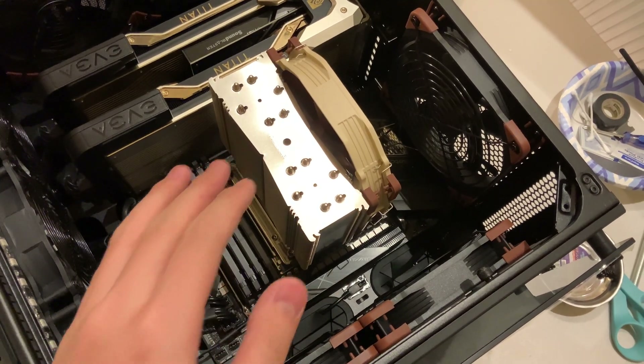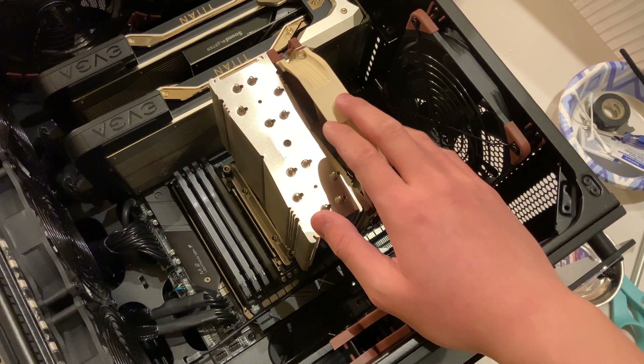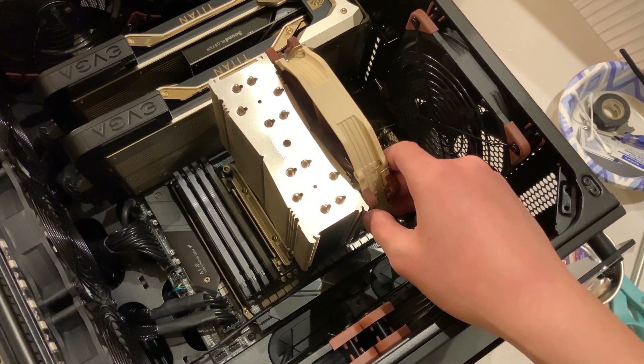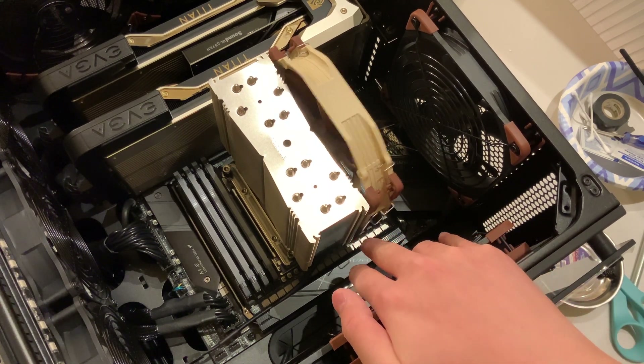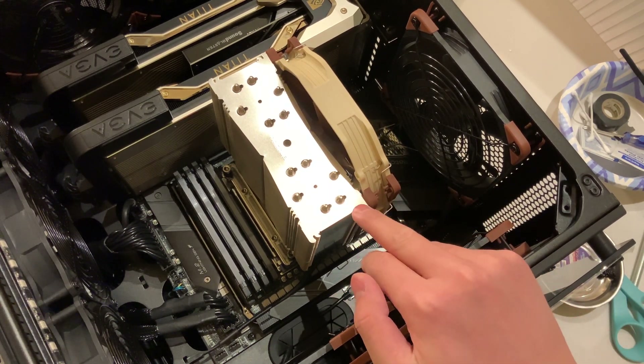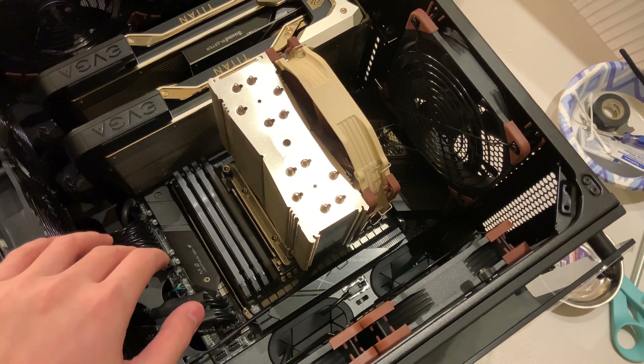As you can see in that time lapse, I installed the cooler — it's a perfect fit. Now it's time to install the fans, which is actually the easiest part. All you need to do is pull those clips over the hooks, which are right here — you can see they're in a hook shape on both sides. That's all you need to do and this part is complete.